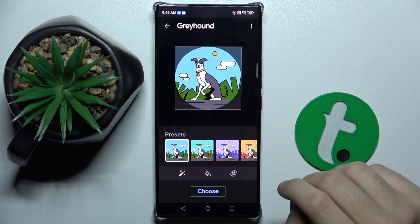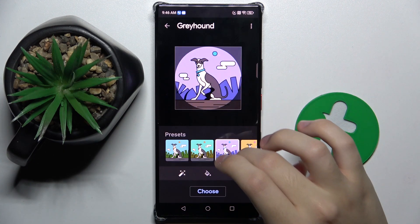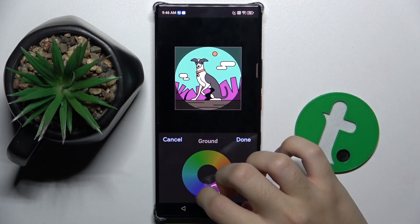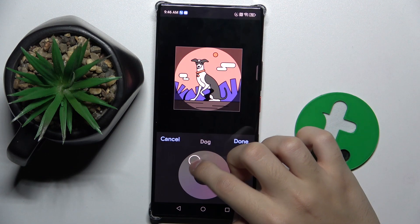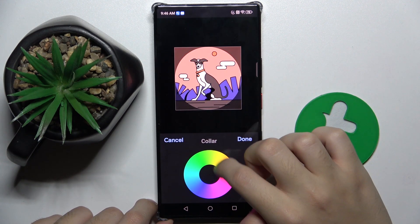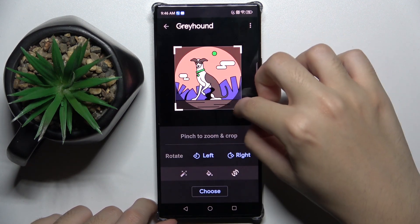I'm going to use this one picture. And look, we can configure this picture however we want — we have presets of colors or we can do everything by ourselves. And we can also crop the photo.